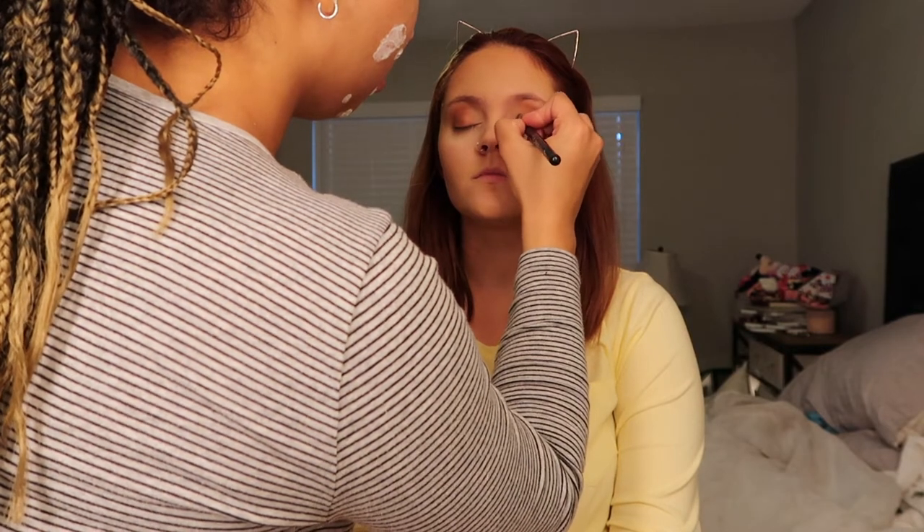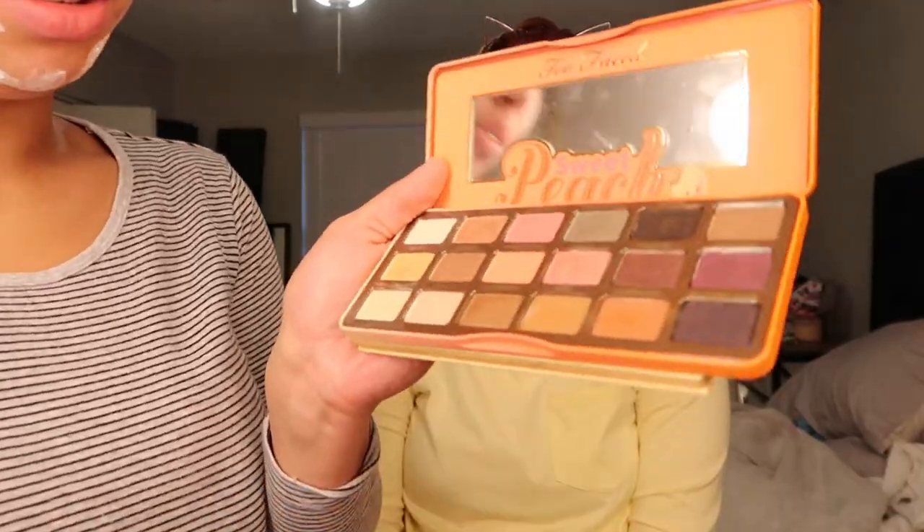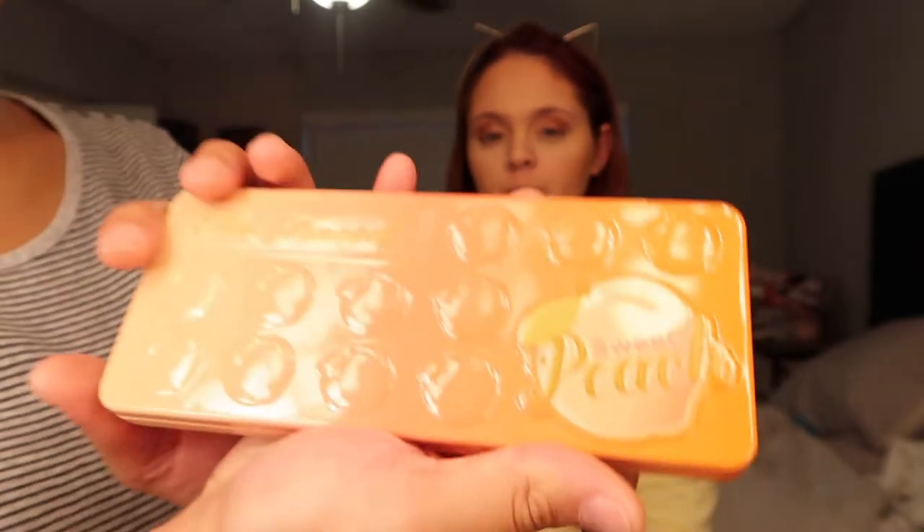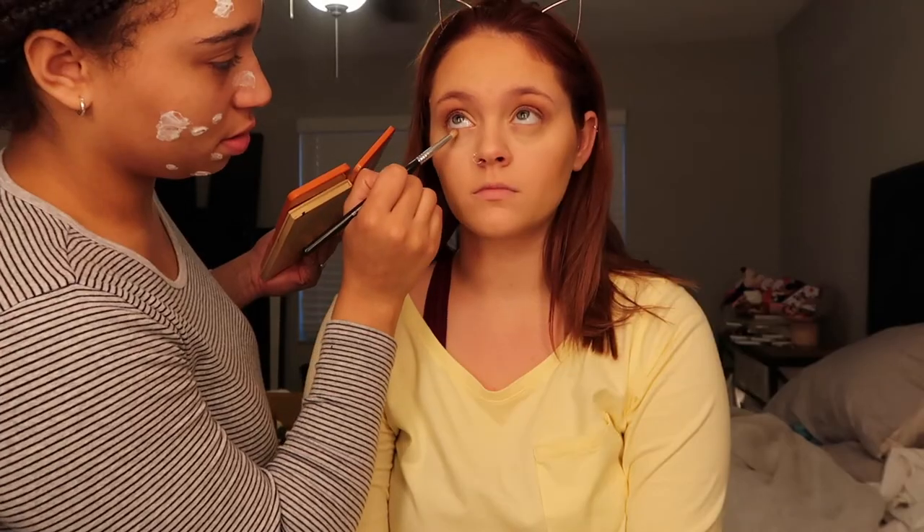Now we're doing the inner corners of the eye. Next we're going to do the under eyes — we're going to use Pure from the Too Faced Peach palette. Now we're going to dust off the powder from earlier, and then do a little bit of blush in the color Orgasm.